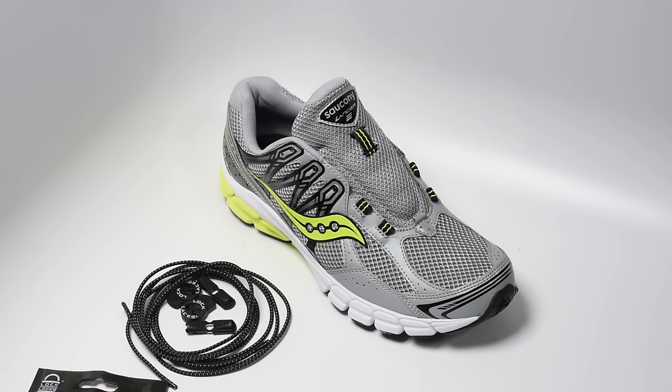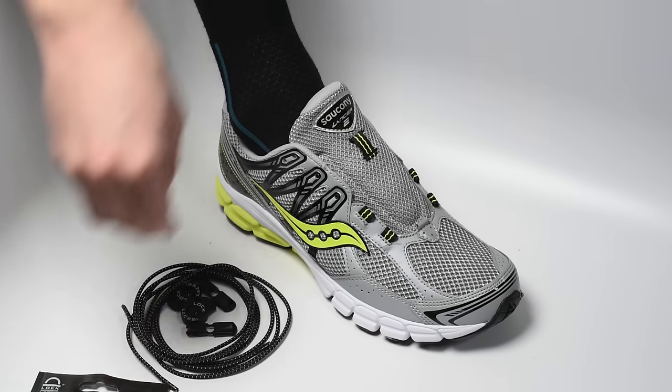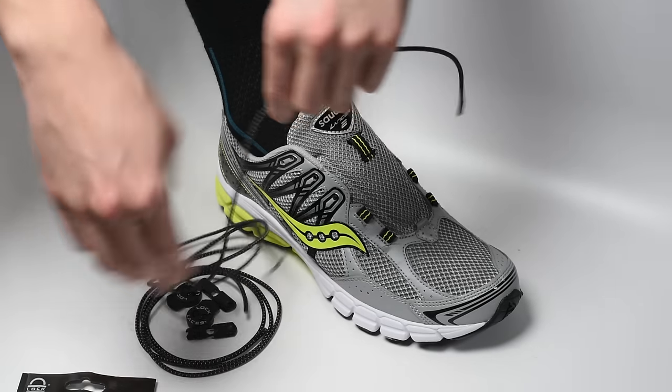We're going to go over installation for one shoe — simply repeat this process for the second shoe. Start by putting your foot in the shoe, as this helps to ensure that your lock laces fit properly.